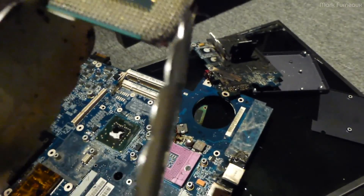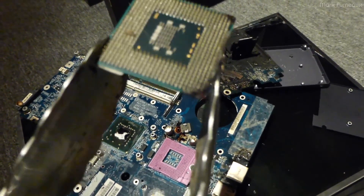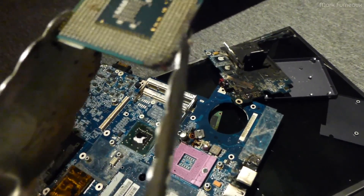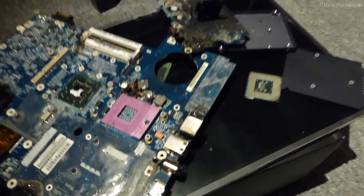Now the CPU — the corners, as you can see, are completely blown out. That was what was arcing. Other than that, no significant visual damage.